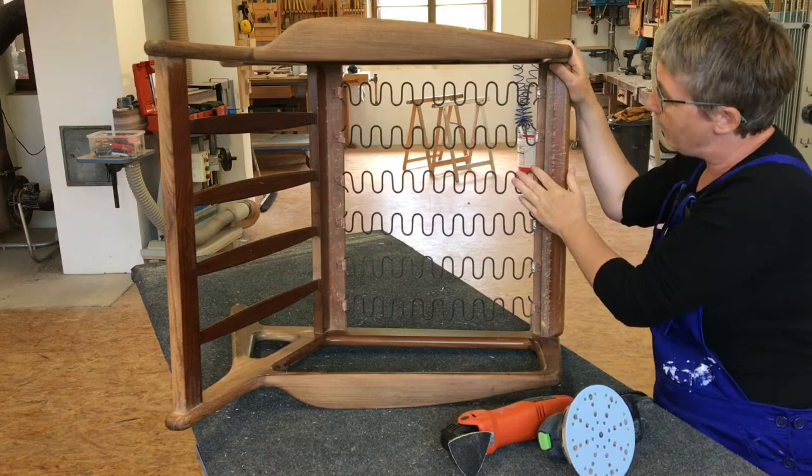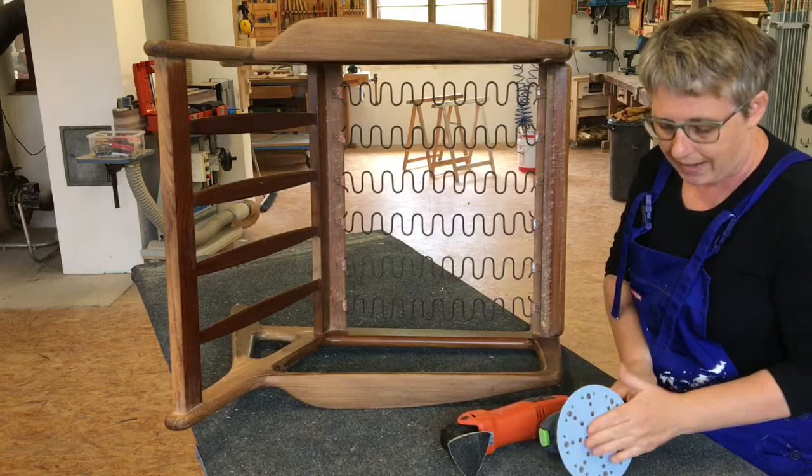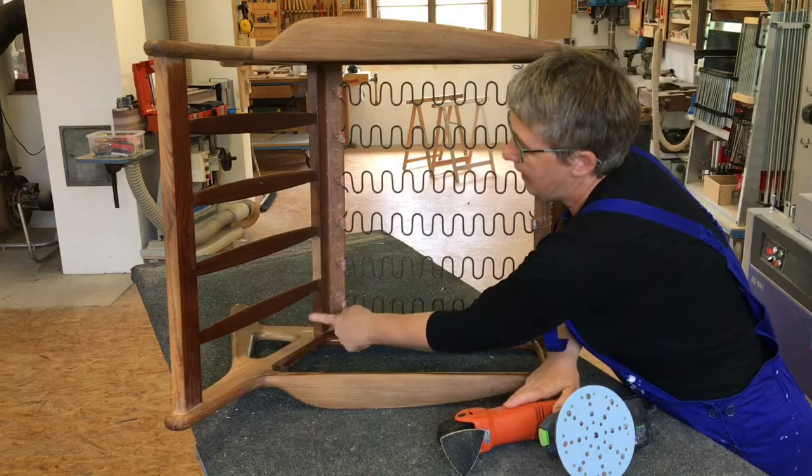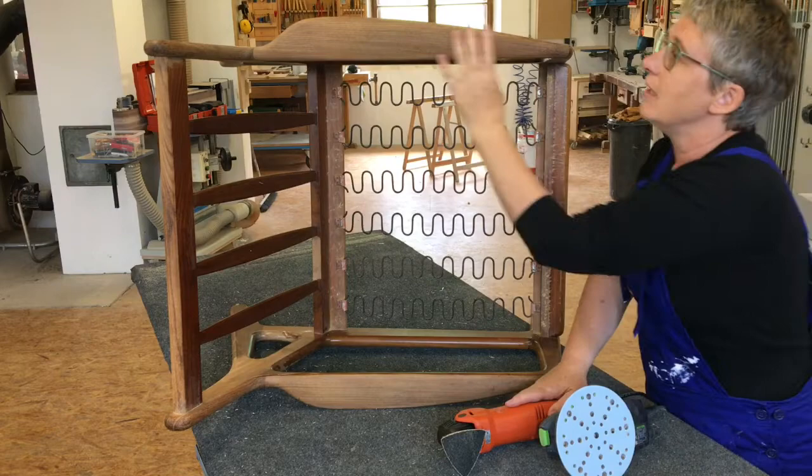Now I'm going to sand down the rest of the chair, starting with 60-grit sandpaper. I'll use a round sander for the large surfaces, and a smaller sander for the corners, in between, and around the curves. Somebody's already done some sanding on parts of this chair when I bought it, so I'm going to start just from here.